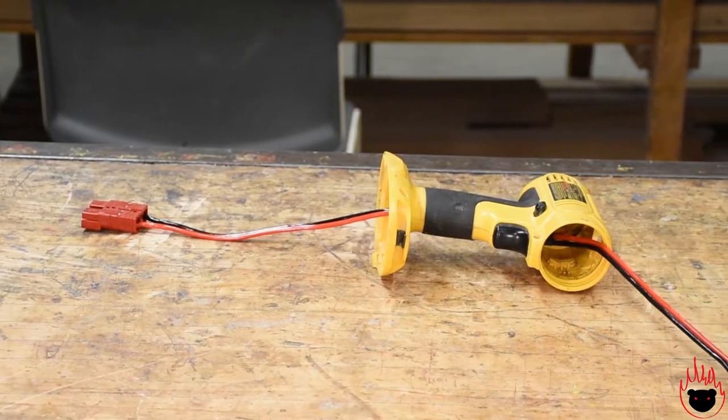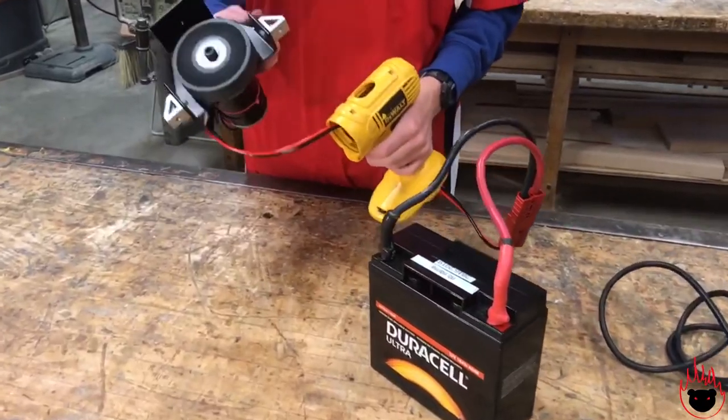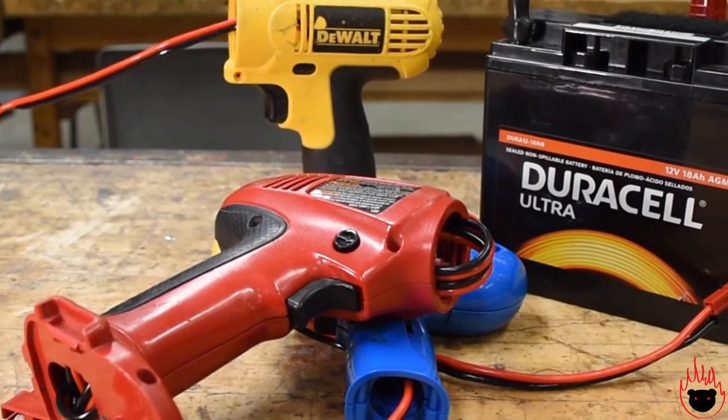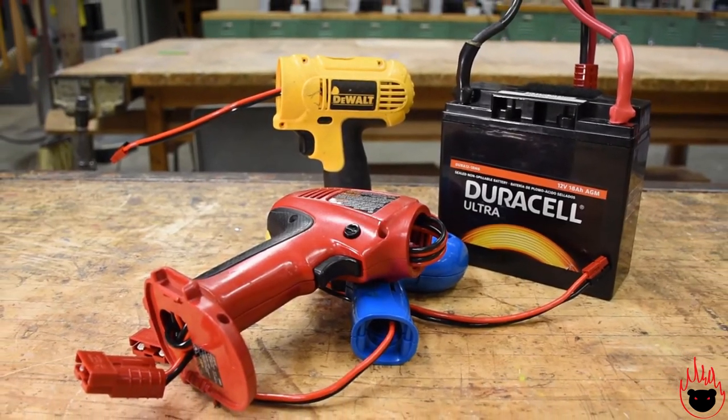And there you have it! Now you and your team can make your own infinite power drill. Just hook up a 12 volt battery and a motor and you're all set! Thank you for watching. If you have any questions, leave a comment on this video and we'll be happy to answer. Be safe out there, and good luck this season!